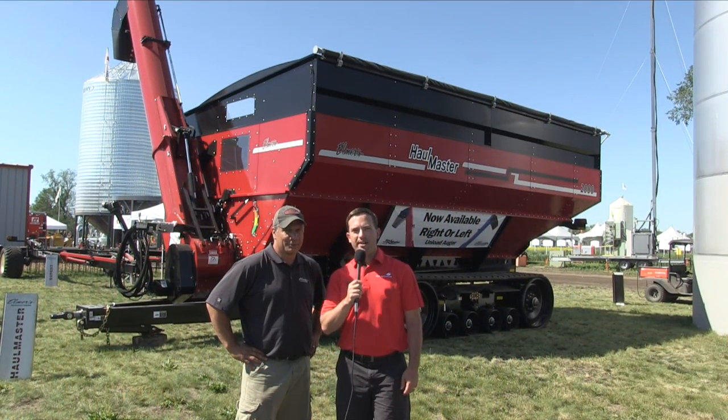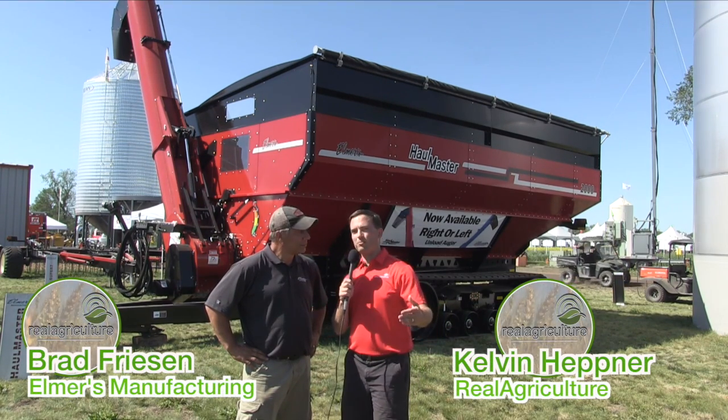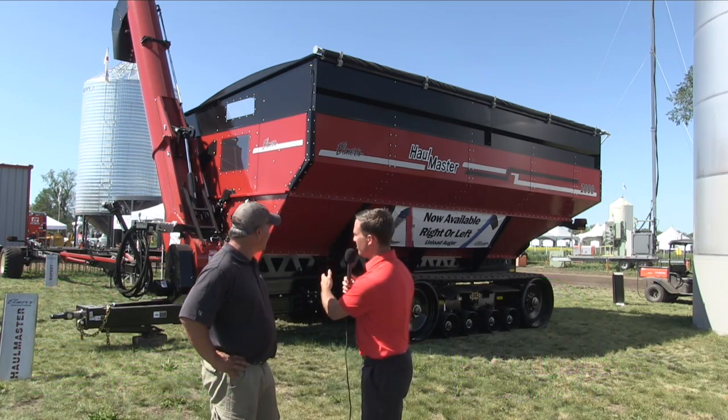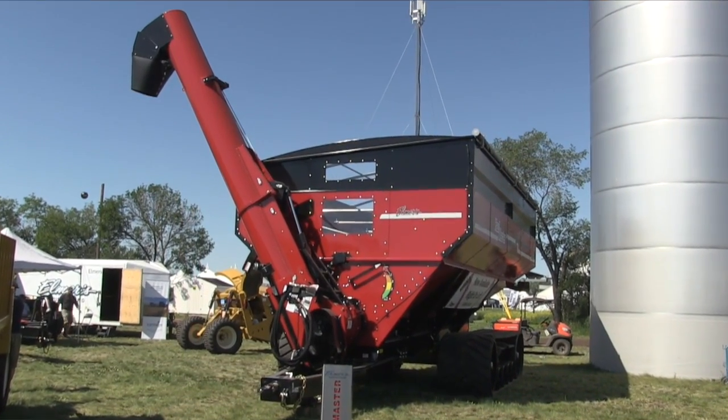Kelvin Heppner with Real Agriculture. We're at Ag in Motion in Elmer's manufacturing area, joined by Brad Friesen of Elmer's. This is the grain cart row here at Ag in Motion, Brad, and looking at all the carts, this one is unique in that it has a right-hand unload. What's the reason for having a right-hand auger on a grain cart?